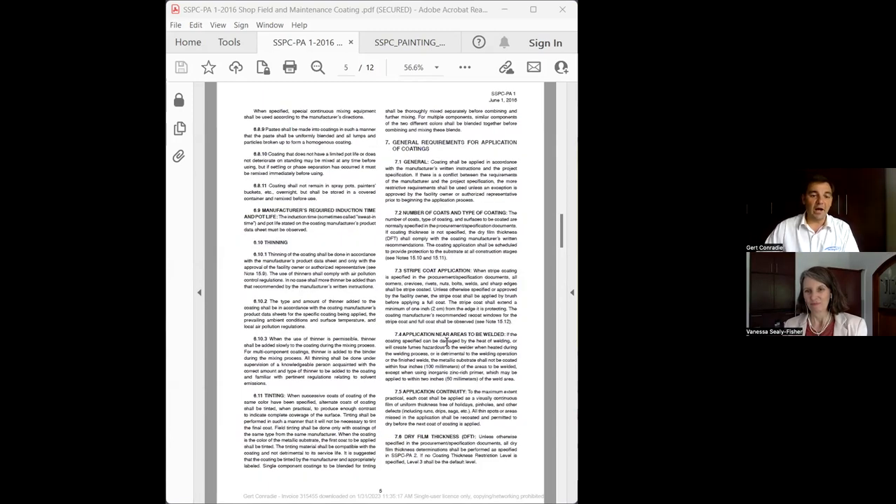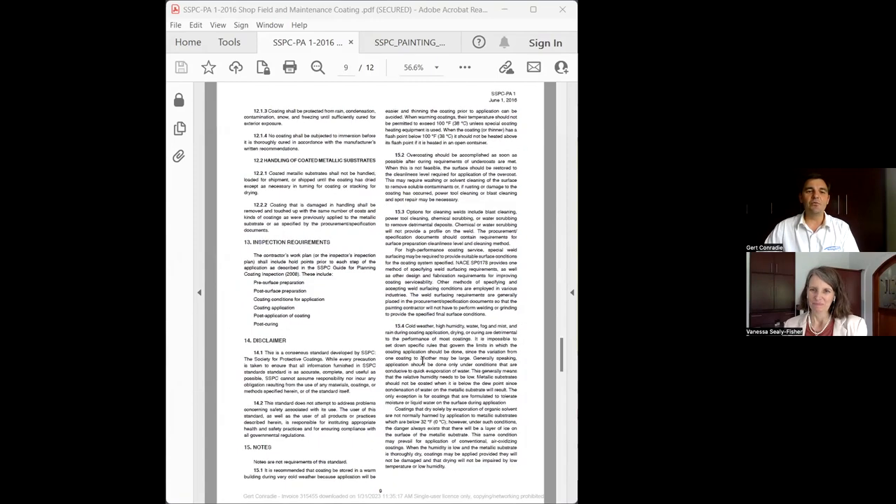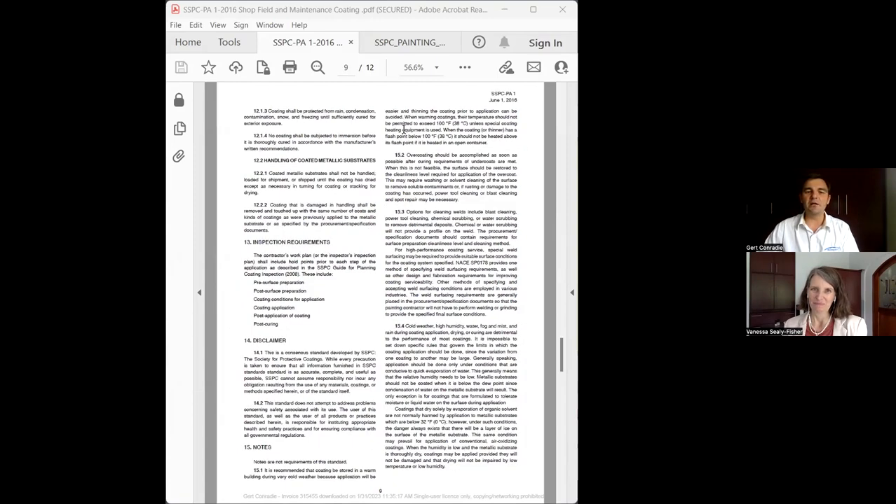You get cheap brushes and you get proper brushes, and if you don't use the right one for the right job, your solvent could be so strong in your coating system that it makes the brush fall apart. The standard is a good guide to help with this. And if you go to the last page, you can see all the other standards it references, which help you select the correct type of coating and how to apply it.